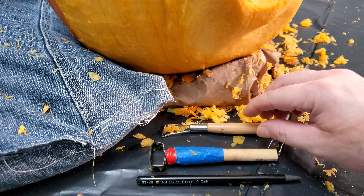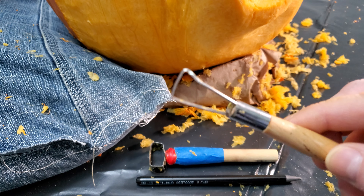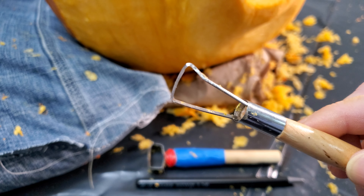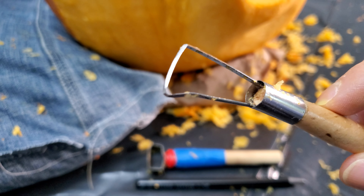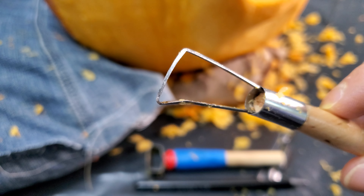These are some of the tools I use to get started. This is a basic clay loop, but I've sharpened this side to make it easier to cut through the pumpkin. The small loop at the bottom is great for details and the flat side is perfect for smoothing.